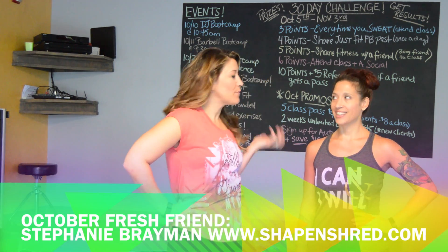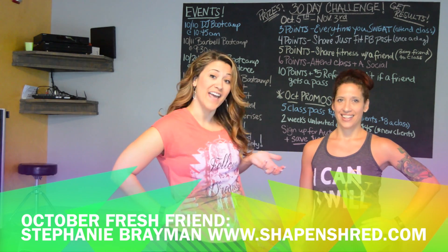Hi, it's Corinne, the Fresh Expert, and today for Fresh Friend Friday, I have one of my amazing toned friends to share with you. This is Stephanie Brayman of Shape and Shred.